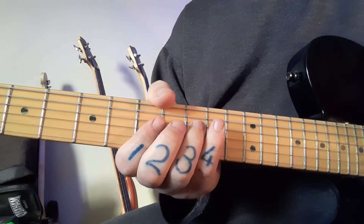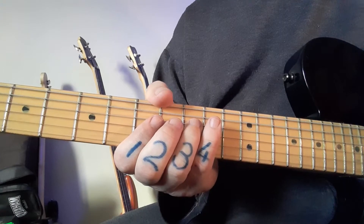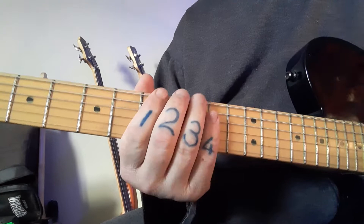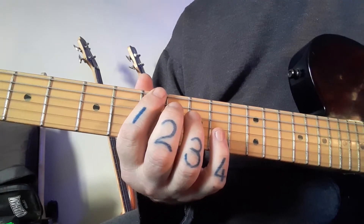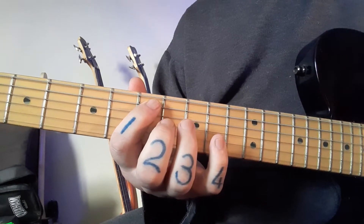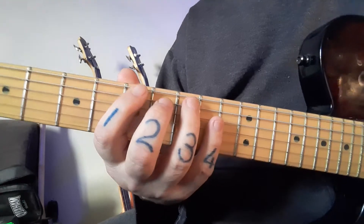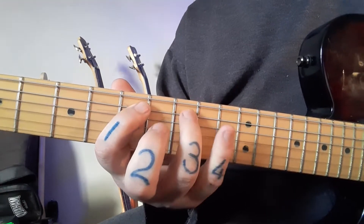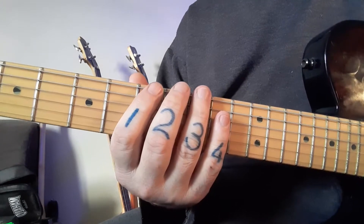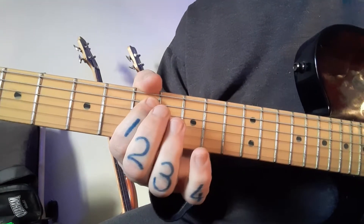Now let's take the B minor and count up four notes. Maybe get a pen and pencil, pause the video quickly, and write this down. Write down B, and then up four notes: 1, 2, 3, 4. I'm assuming you know your B minor scale — you can see me playing it there. From B, four notes: 1, 2, 3, 4. Write down E.